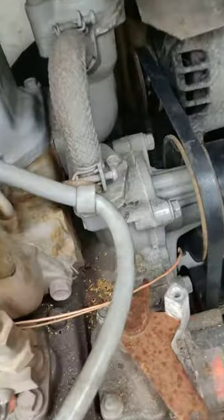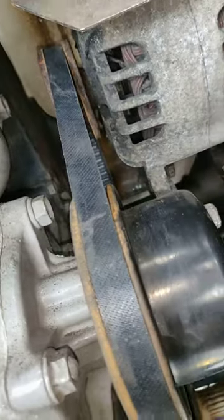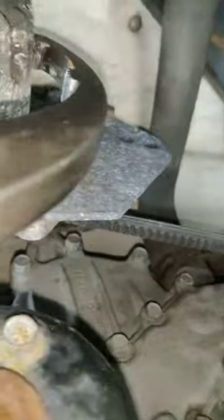Once you do that, push the alternator back as much as you can with your hand, then grab some large oil filter pliers, push and hold the alternator so that the belt is tight — but not too tight.